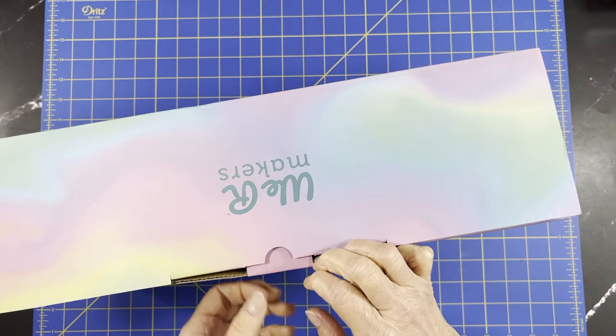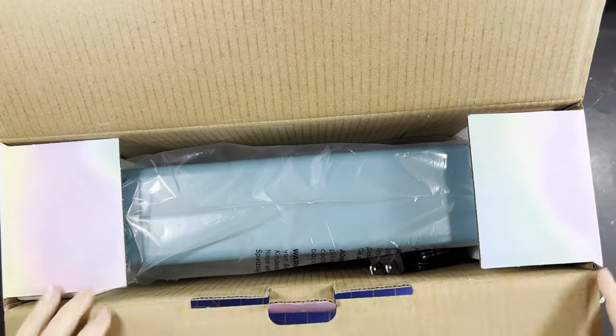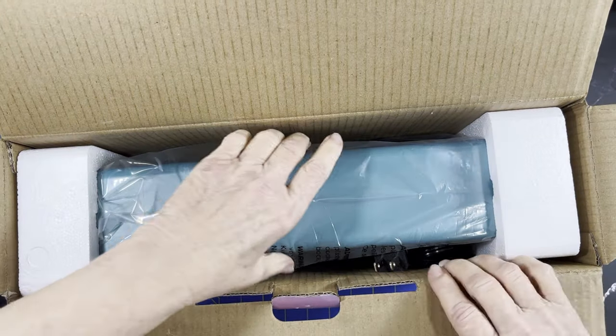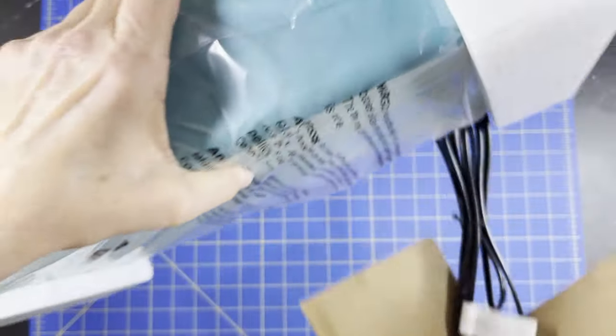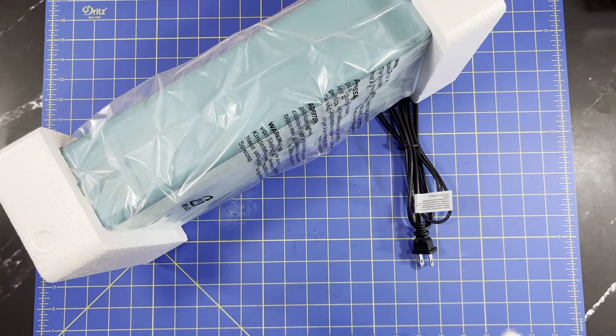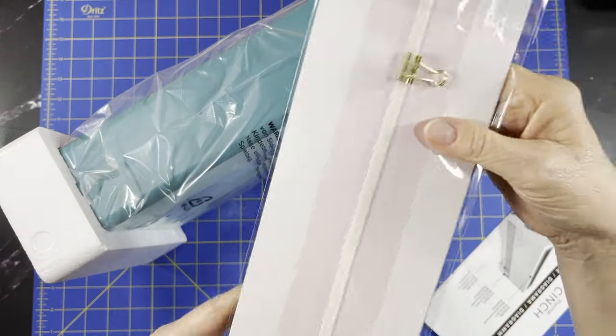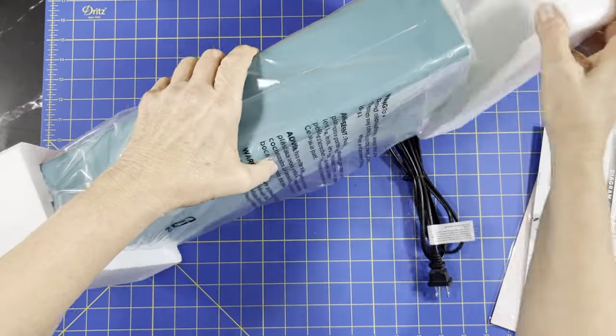Sometimes these things are hard to open — there we go, lose a finger or two! Alright, let's get this pulled out and see what we've got. Again, this is all you get if you buy it in the stores, so let's get all this out of here.